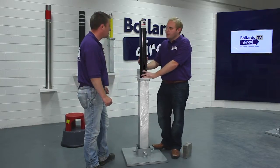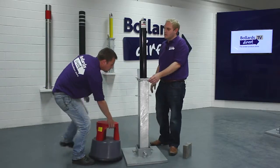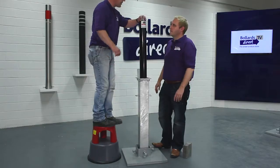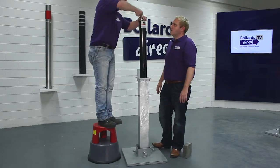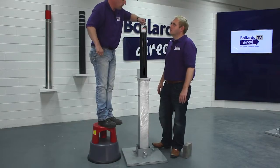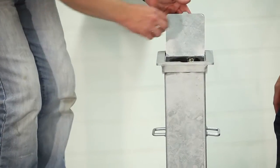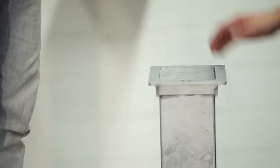So this is a telescopic bollard — we've talked about fixed bollards before. How does this work? Usually everything is from ground level, but all you do to operate it, there's a little lock on top. To lock it, simply push the lock. To unlock it, insert the key, turn it half a turn, and then simply lower it into the ground. When it's in the ground, it's completely flush with the surface of the ground.